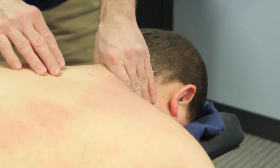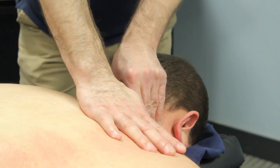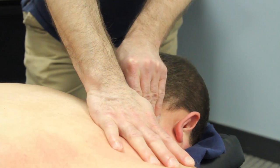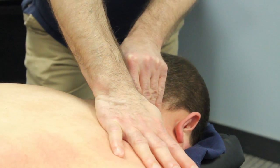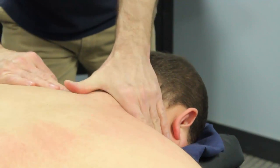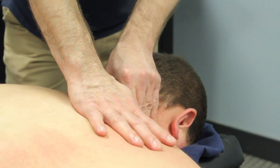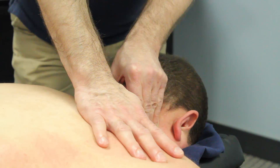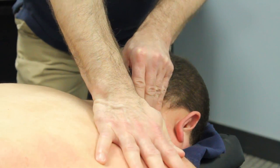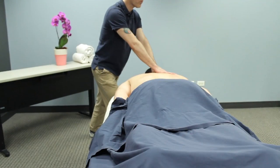The next technique is kind of a push and pull technique. So with my left hand, I've grasped onto the upper traps and I'm pulling my hand up towards me towards the ceiling, while my right hand pushes very slowly away from me. So I'm creating a very nice slow stretching primarily of that upper shoulder and back, upper and middle traps. It's a nice way to really elongate that.